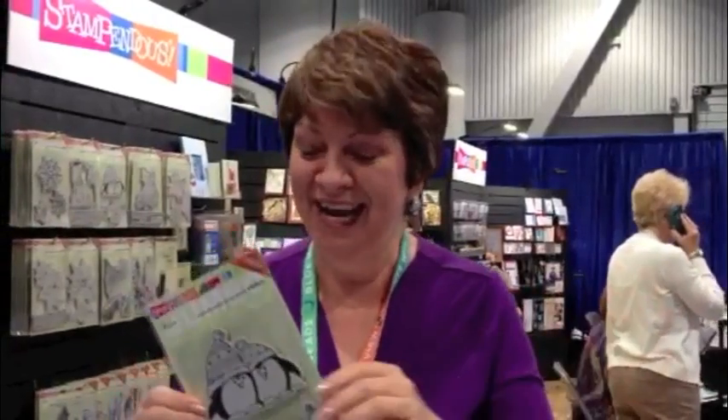Hi, I'm Fran. We're here at Vegas for CHA, highlighting some of the new Kling Jumbo sets with wonderful templates in them. And I'm going to show you some fun things.